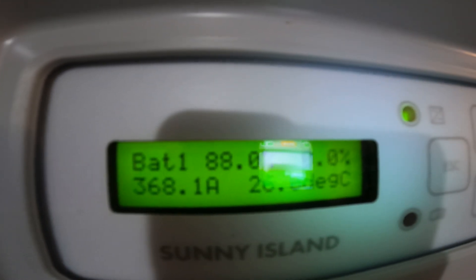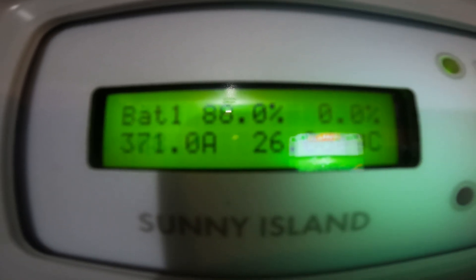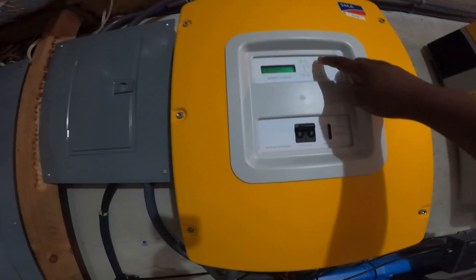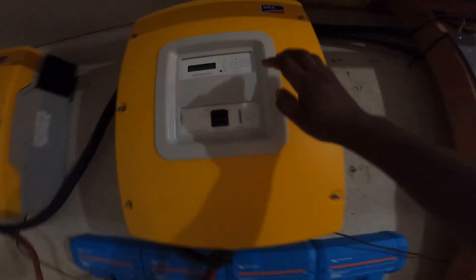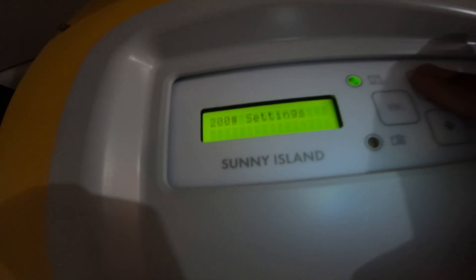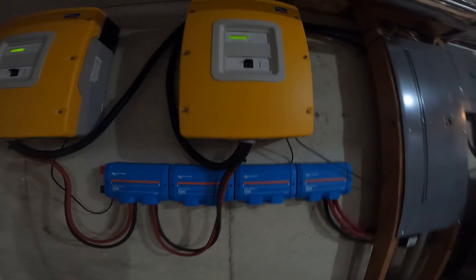The reading shows about 368 amps at 48 volts on another display. Looking at individual inverters, this one is at 4.2 kilowatts and this one is at 4.3 kilowatts. Since they are each rated at 6,000 watts, we still have about 2,000 more watts to go from each inverter.